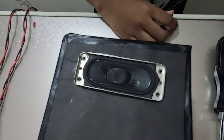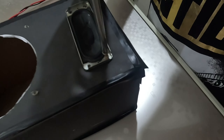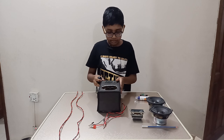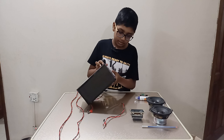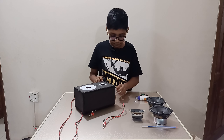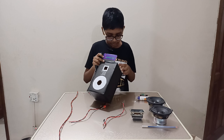Grab one box and place the speaker in here, then tighten the screws. After you've tightened all four screws, it's fixed into place nicely. I've fixed some tape here, and from here we are going to put our connections.